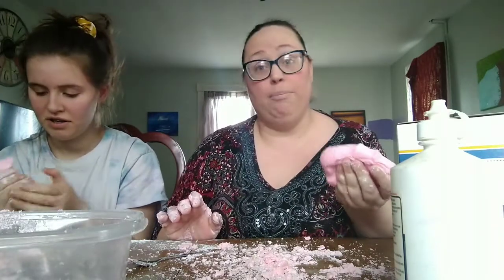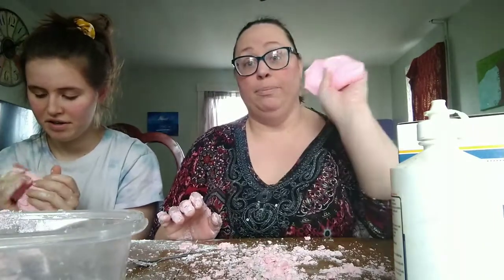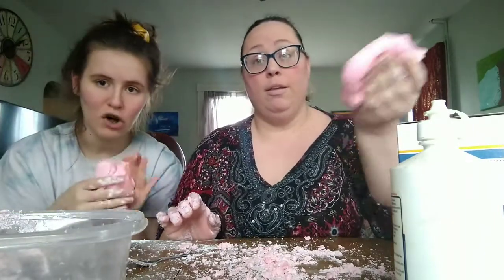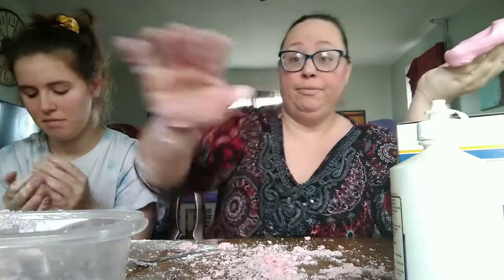Cornstarch play-doh — I would rate it a 9 out of 10. I would agree with that, only because I don't understand why mine worked and hers didn't. But other than that, this is pretty cool. Definitely try it at home and tell us how it went for you! Bye for now, bye!